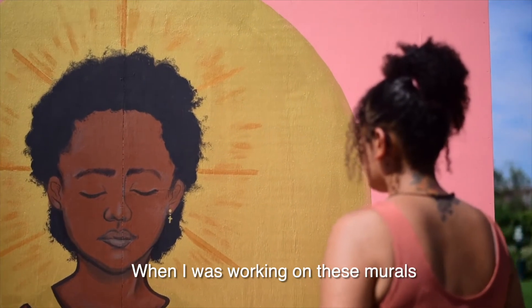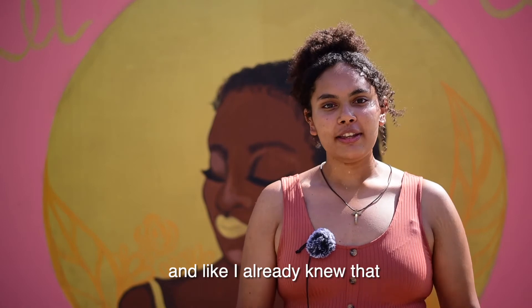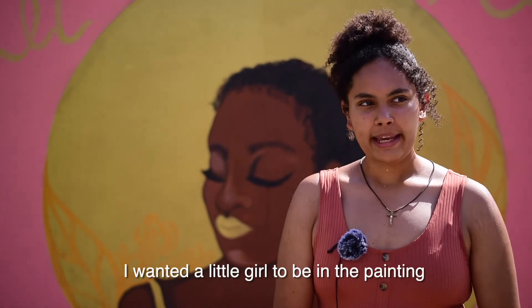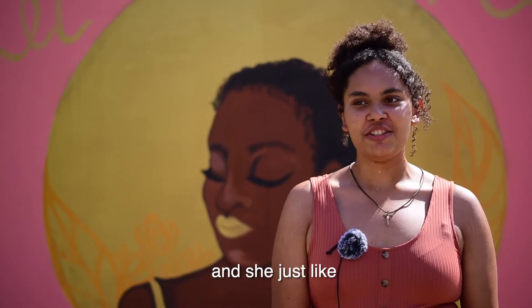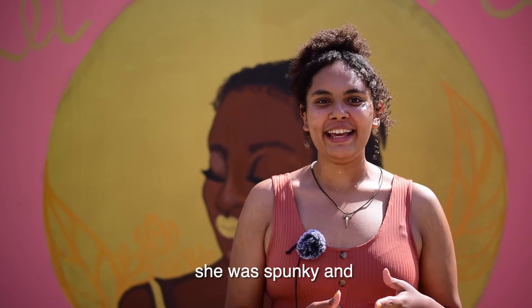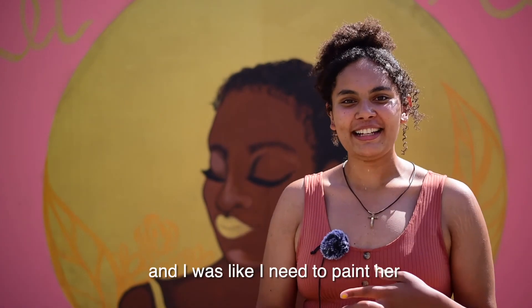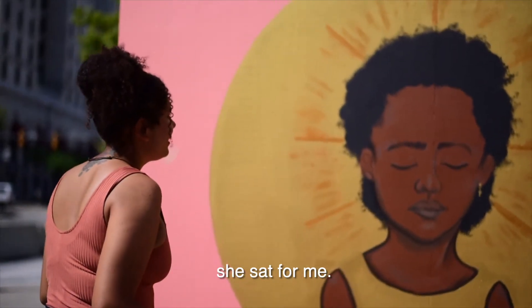When I was working on these murals, I was just laying the pink layer down, and I already knew I wanted a little girl to be in the painting. A little girl and her grandpa were actually walking by, and she just inspired me. She had so much joy in her, and she was spunky — like a little diva — and I was like, I need to paint her. So I walked up to them and asked them, and she sat for me.